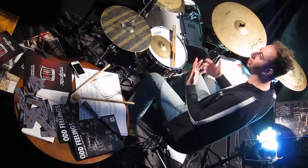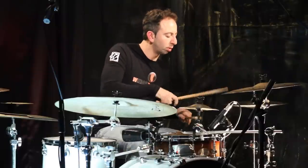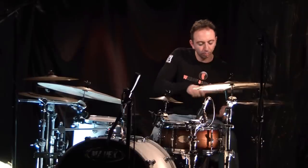I don't like to play like a machine. When you play odd meters, sometimes you can become a sort of machine and just count 1, 2, 3, 4, 5 — but it's not like that.